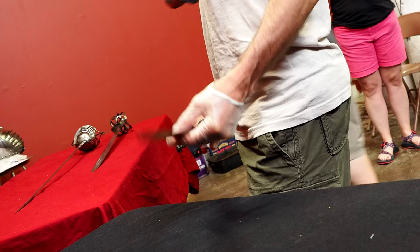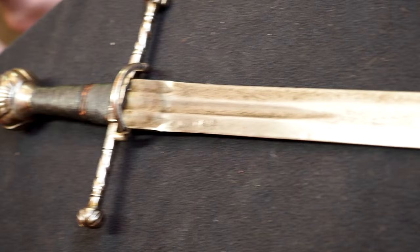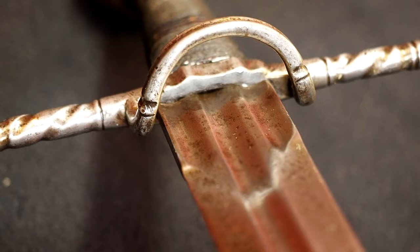The next one was kind of the wallflower — it didn't receive a ton of attention, so I got a little more chance to take pictures without people's hands on it. One thing I noted about this particular sword was some things that were pretty high quality. Again, the crossguard area where the blade met the crossguard had very little gap in there, and I thought that was interesting — here's another medieval sword that doesn't have a whole lot of gap where the crossguard meets the blade.